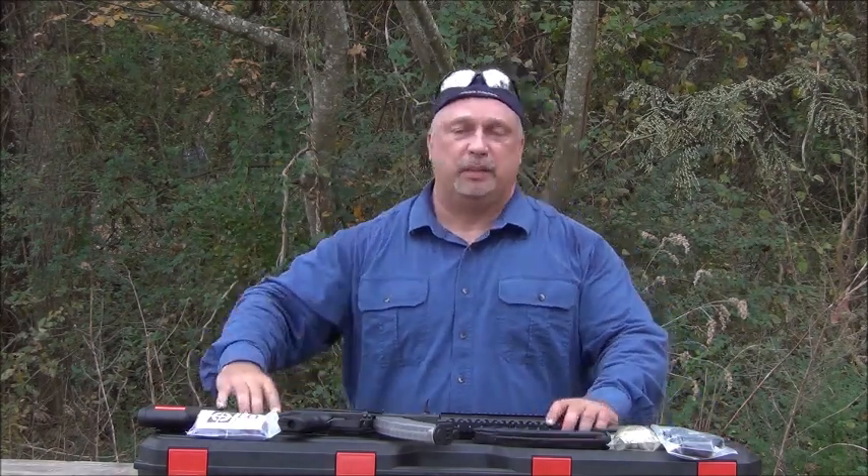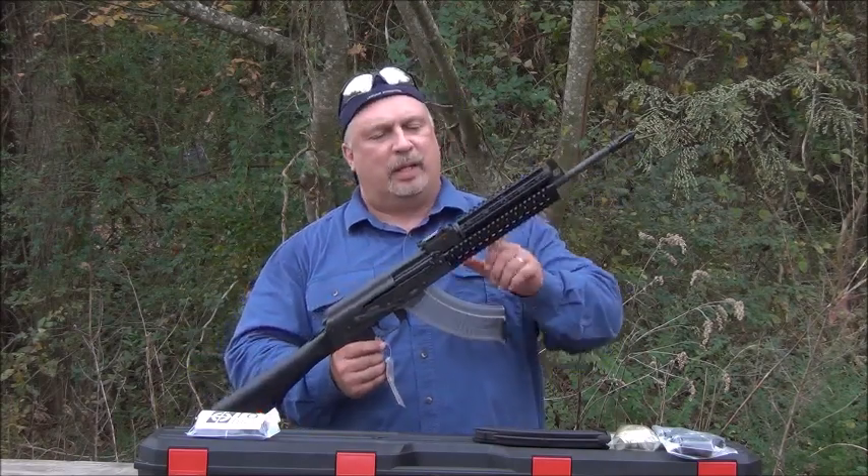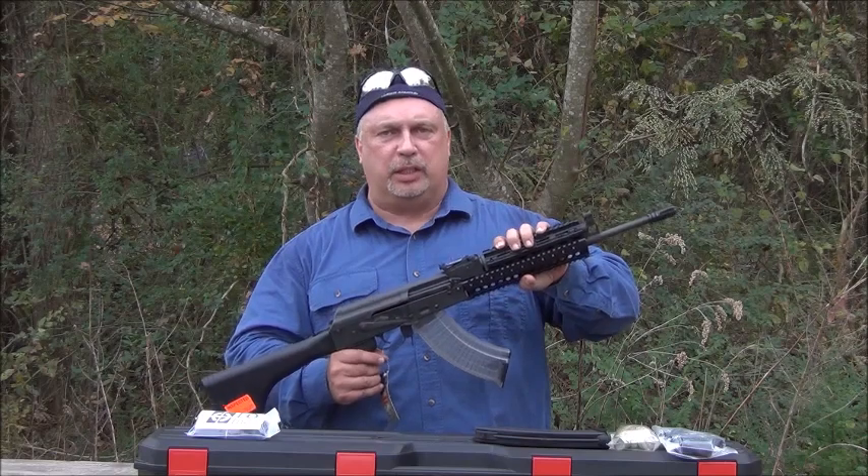Speaking of warranty, they carry a lifetime warranty that follows the rifle, not just the owner. Every part of this weapon is made and assembled in the USA.